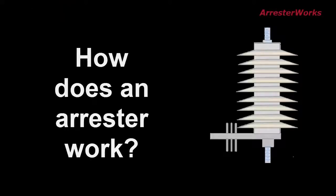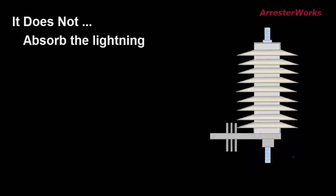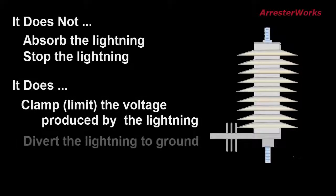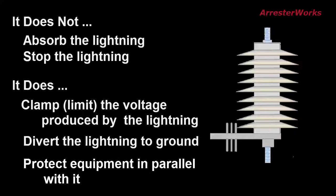So how does an arrester work? What it does not do is absorb the lightning, and it does not stop the lightning. It does, however, clamp or limit the voltage produced by the lightning, and it does divert the lightning current to ground. It should be noted that the arrester will only protect equipment that is electrically in parallel with it.